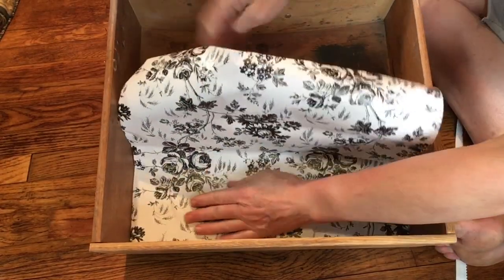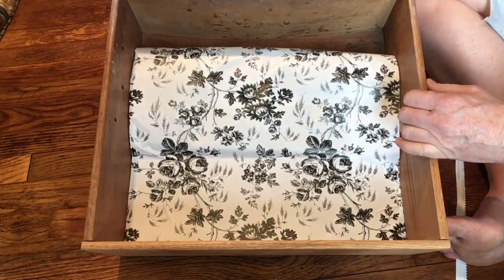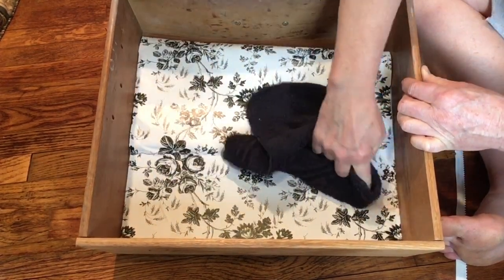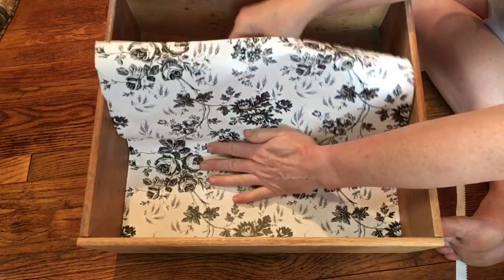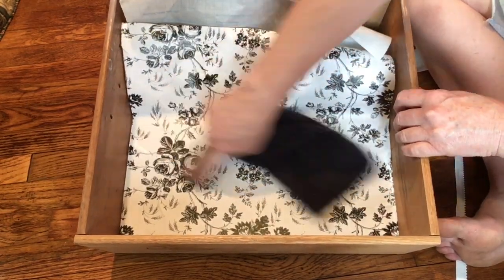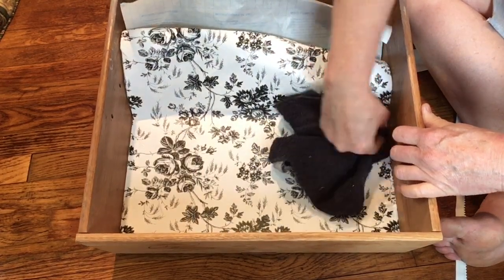So I'm going to slowly peel this liner off. And as I work out the wrinkles, I'm going to work them from the center out to the edges. It's a lot easier with the washcloth than just your hand. It covers a lot more area and it works a lot better.